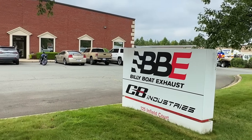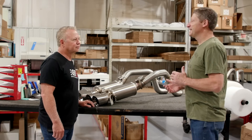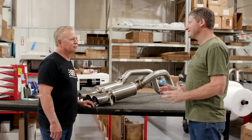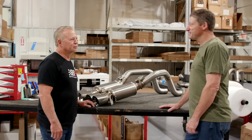Today I'm in Mooresville, North Carolina with Billy from Billy Boat Exhaust. Billy, I've got a problem I'm working on with my 1969 Trans Am exhaust system. I'm trying to design for it and I really need some expert advice, so I came to you. Tell us a little bit about your business.